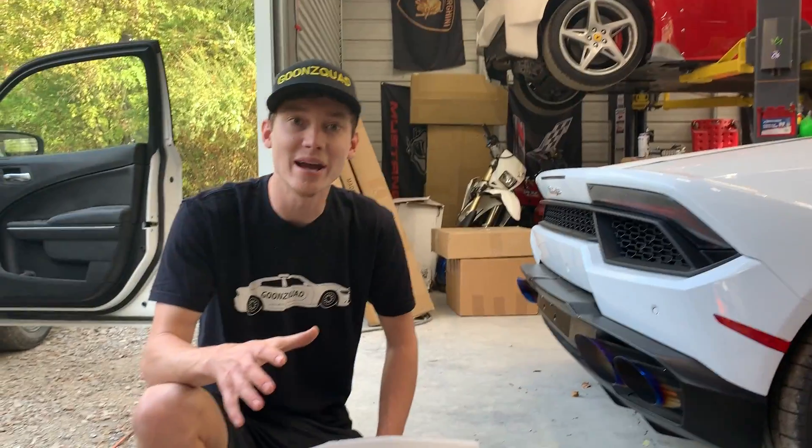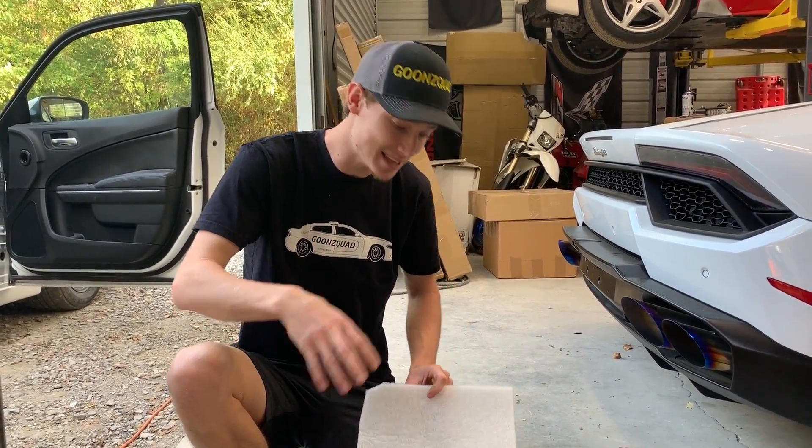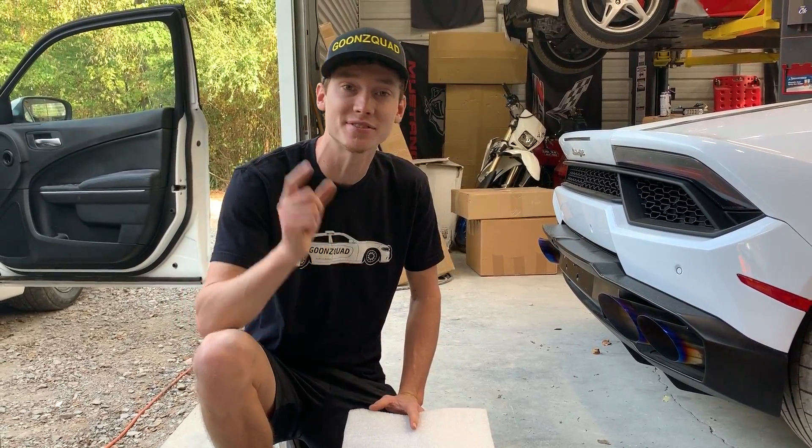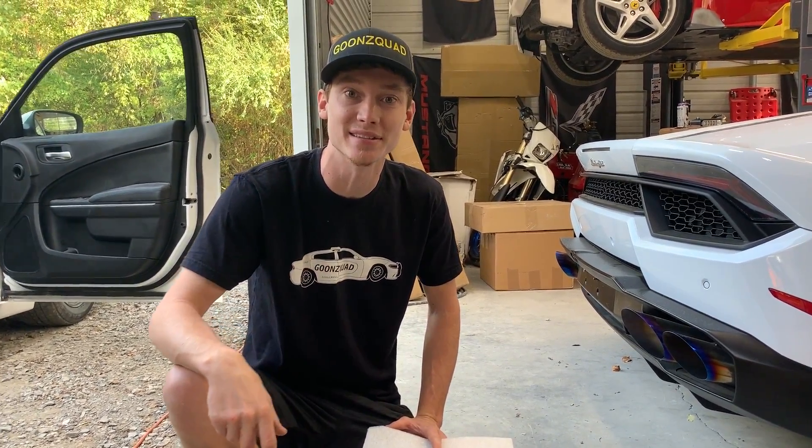All right guys, so both seat belts are finally out. They are locked up, so we're actually going to have to ship those out to get rebuilt. We'll probably do that in the morning. So it is the next day, and what we're going to do is go ahead and package these seat belts up, take them to the post office, and ship them out to Safety Restore — hopefully have them back in the next few days.